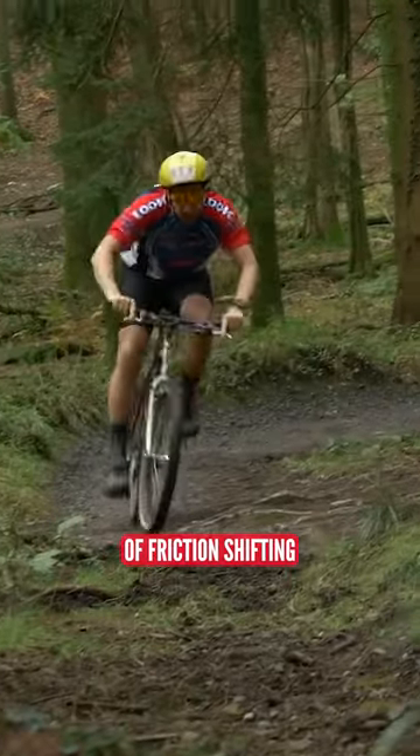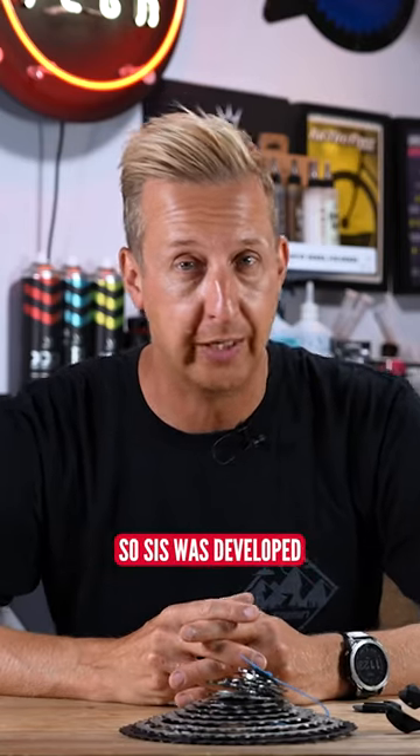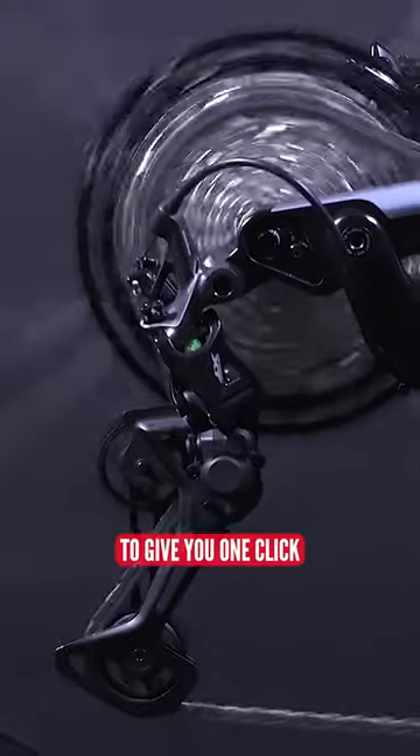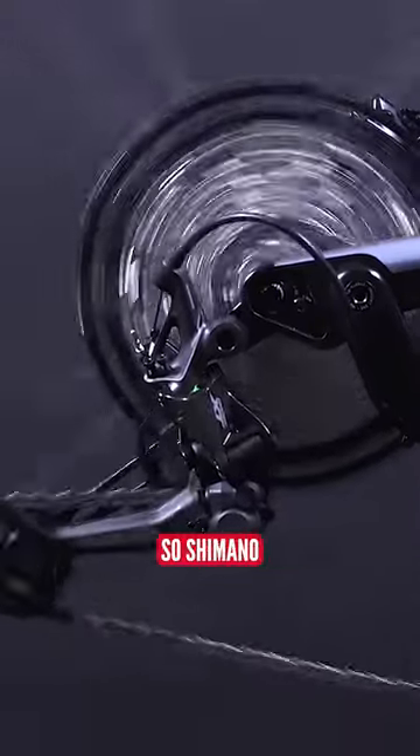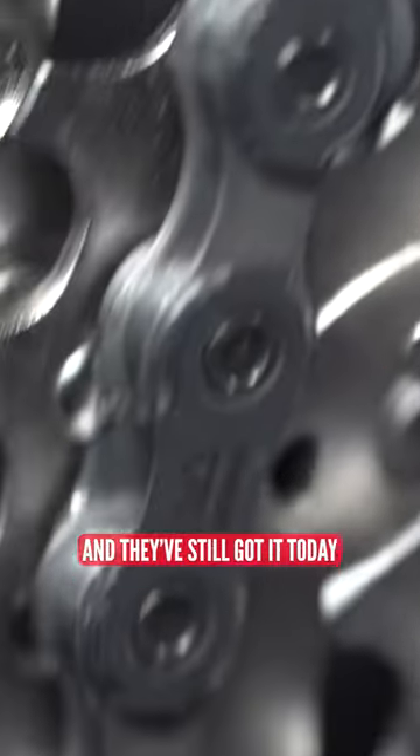The overall convenience of friction shifting just wasn't good enough. SIS was developed to give you one click, one gear, and it just meant you could hammer through those gears. Shimano had that from the beginning, and I've still got it today.